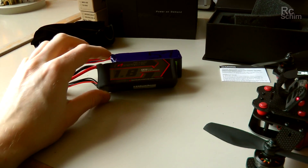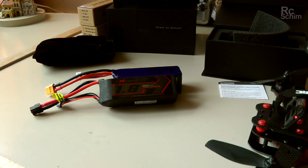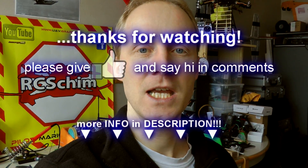For me the main reason to buy those was the extra power they should be able to deliver, because the Vortex is a power hungry little beast. Thanks for watching. If you have questions regarding these cams or need links, check the description. If you have questions, leave me a comment. You know the deal. Thanks for watching. Bye.